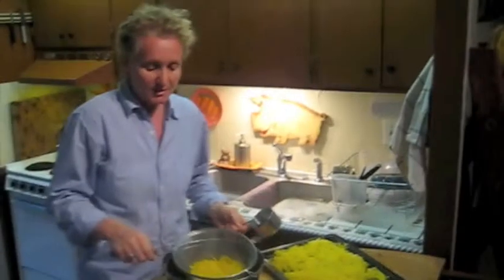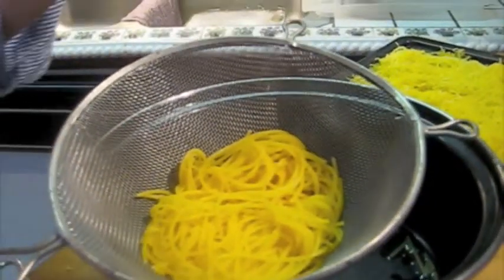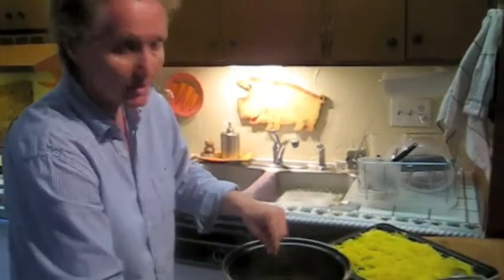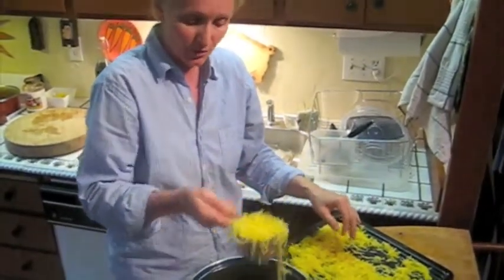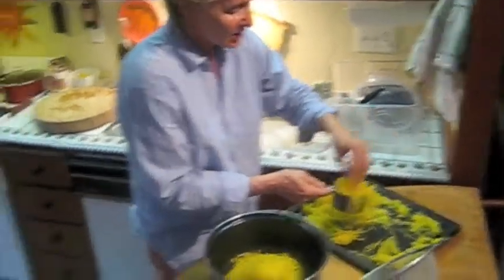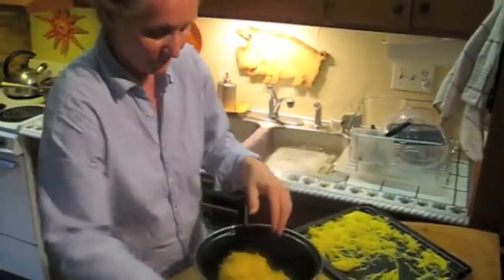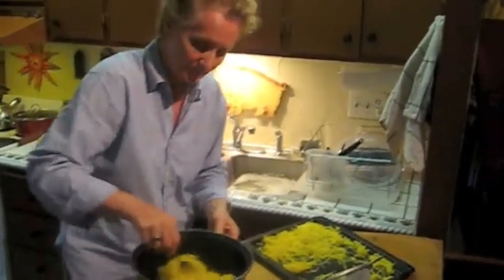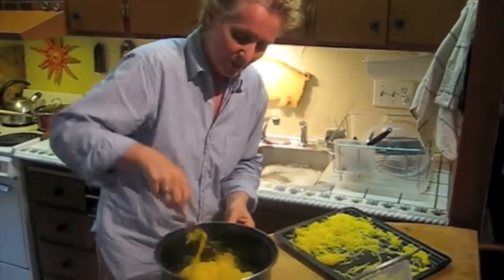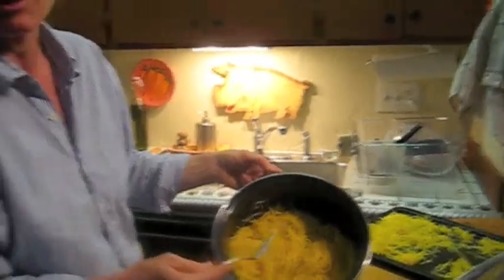I'm going to mix the squash with the quinoa pasta in a skillet. This is what two ounces of cooked pasta looks like — two servings. One ounce of cooked pasta is 100 calories. I'm dropping it back into the same pot I cooked it in, then adding about one cup of spaghetti squash per serving, so two cups total. Two cups of spaghetti squash is about 54 calories, giving us 154 calories for the pasta base — and it's actually a fairly large amount. You may need to put it back on the stove for a minute to warm it up a bit.